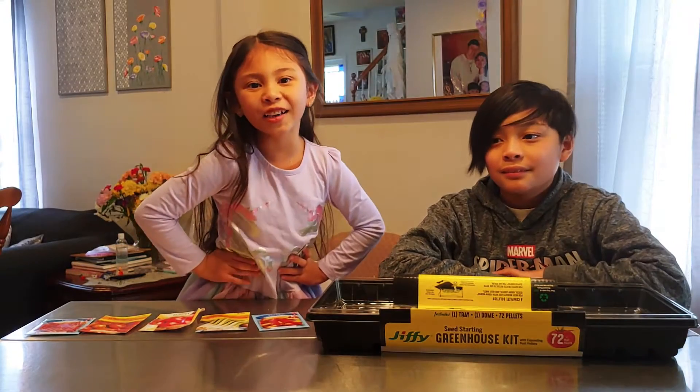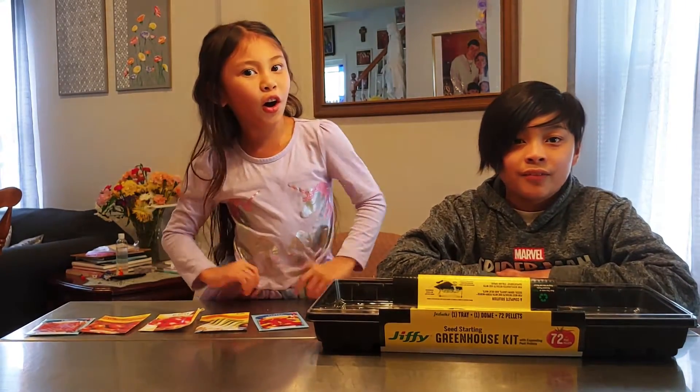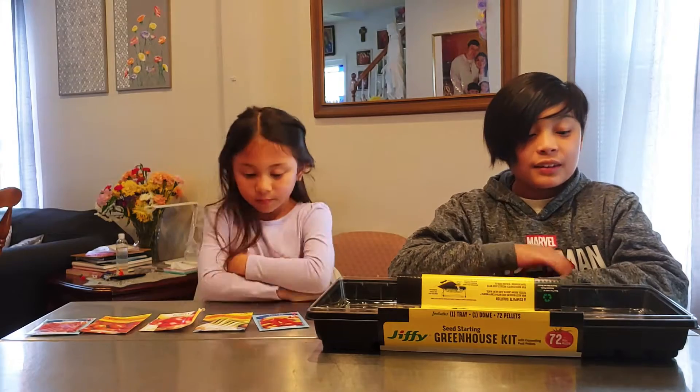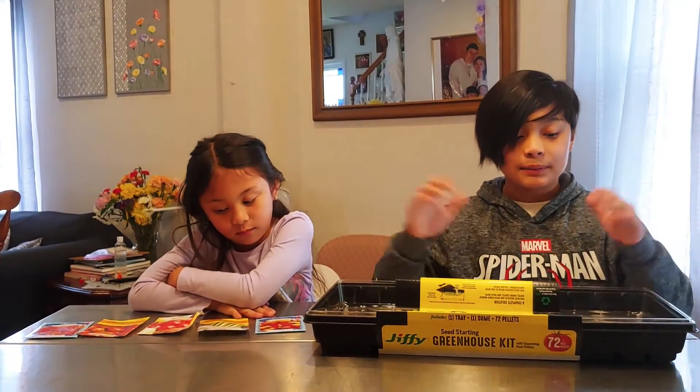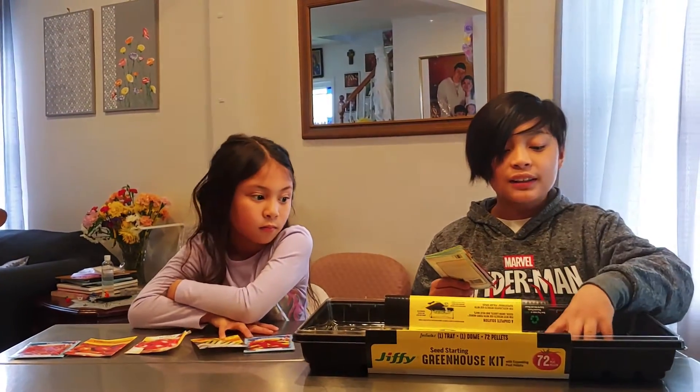Hey guys! Welcome to our channel. My name is Sarah and I'm Josh — Josh and Sarah. Today we're going to be planting some seeds and growing them in our little garden.